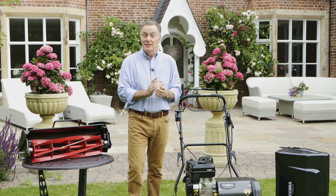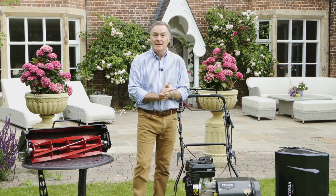Hello, my name is Martin Fish and today we're going to look at the Cobra Fortis cylinder mower and also the lawn care system, of which there are six interchangeable cylinders which will help to keep your lawn in perfect condition.